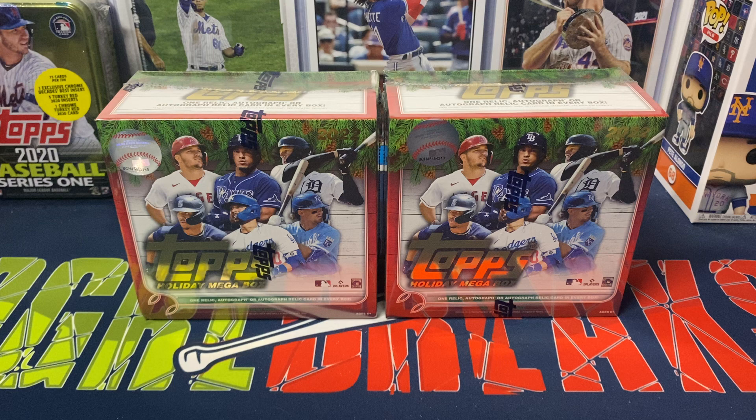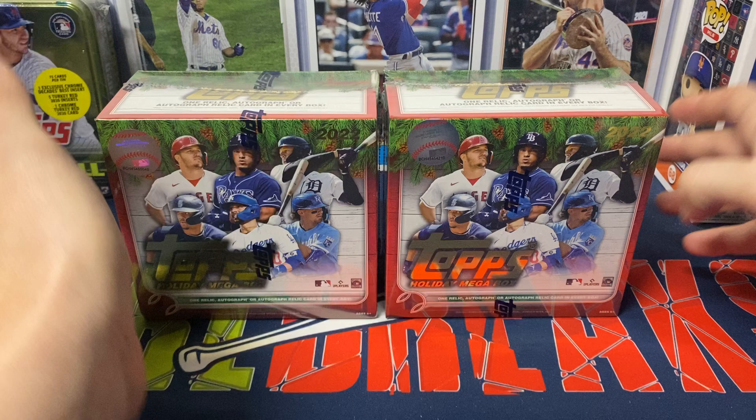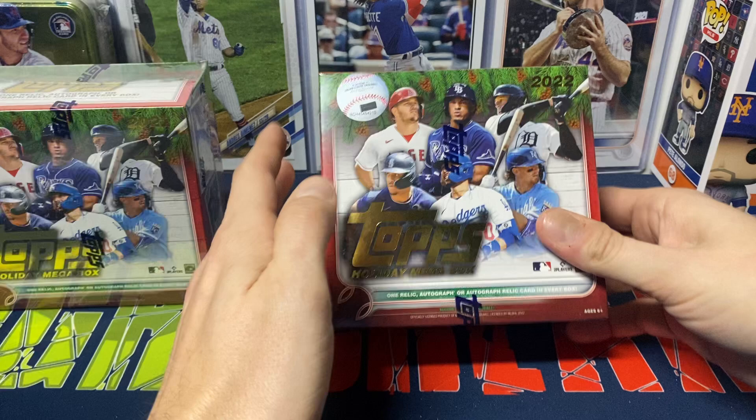Hey everybody, Ogre here again for Ogre Breaks, doing a little box opening. I have two of the mega boxes of Topps Holiday Baseball 2022 — one of my favorite products every year. I really enjoy the image variations or the short prints with the candy cane bats, candy cane striped sleeves, snow in the background, lights around the neck or the bat, different little things that they do. I find them to be fun.